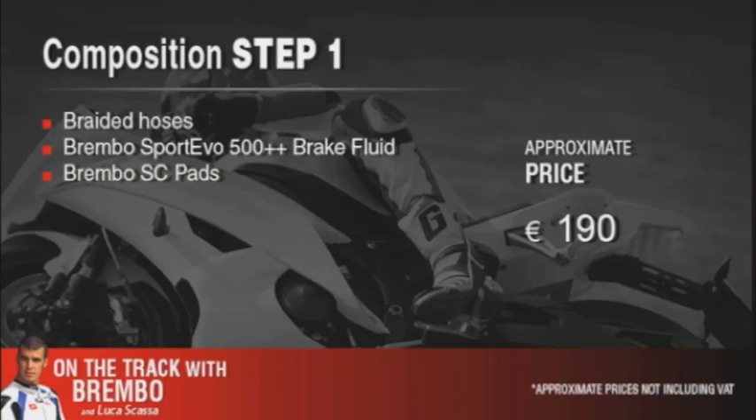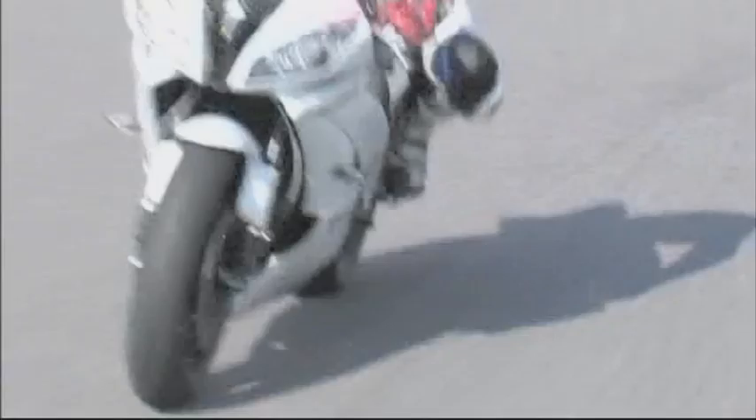Now let's get ready for the next step, where we'll make changes above all to the brake master cylinder.